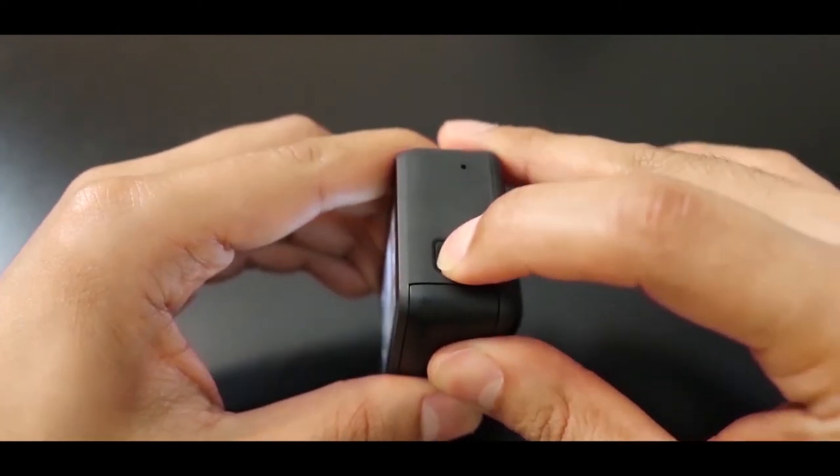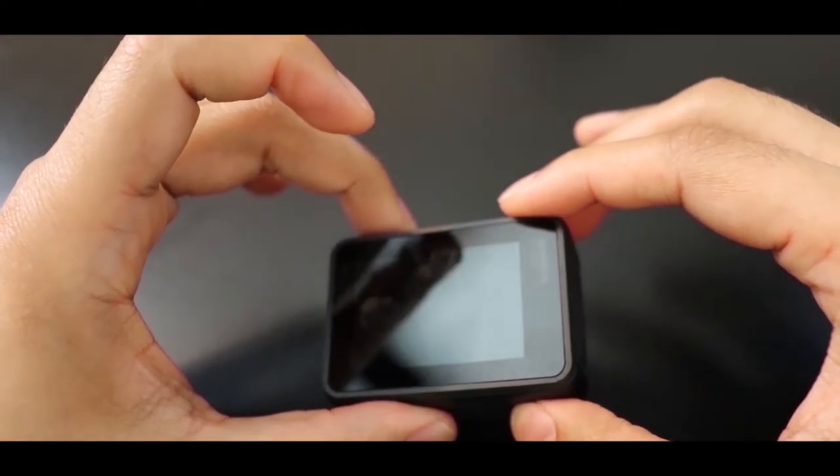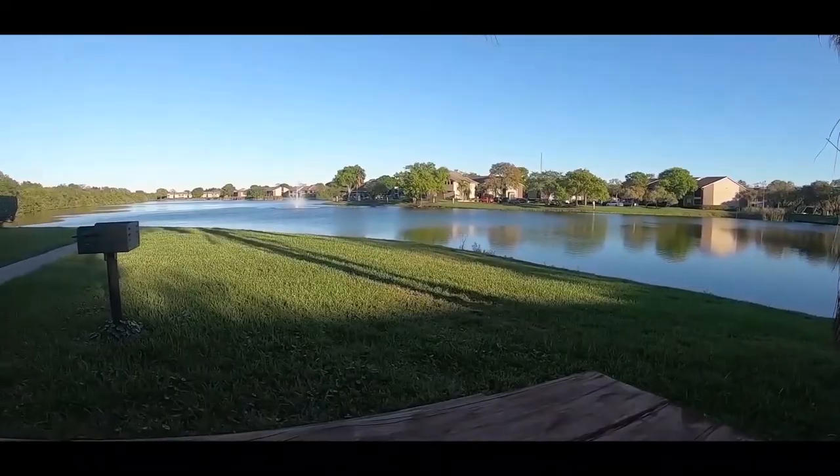If you press the button for three seconds it will turn off the GoPro. Now it's time to take it outdoor and check out its HyperSmooth stabilization. Now you are hearing the GoPro Hero 7 Black — you can assess the voice quality yourself. Let's check out the HyperSmooth stabilization.